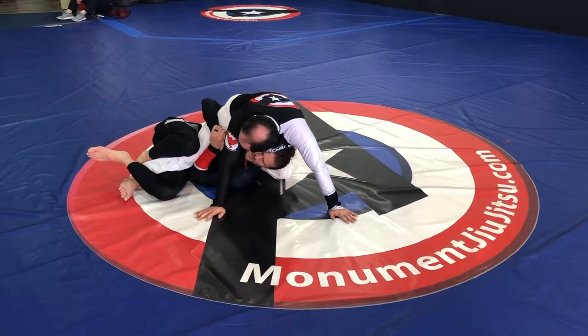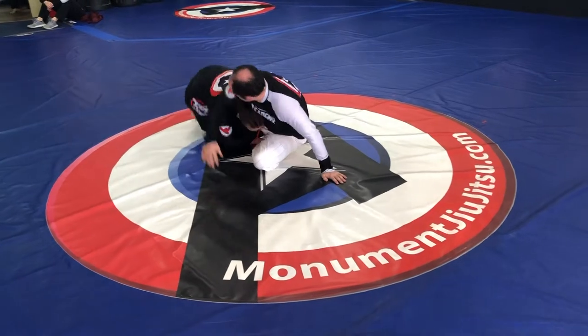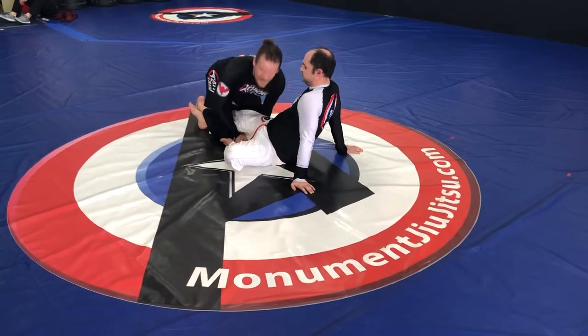So I keep this grip. Once I turn to my left, I turn back to my right — I lift, turn back to my right, drive with my knees, and I can get up.